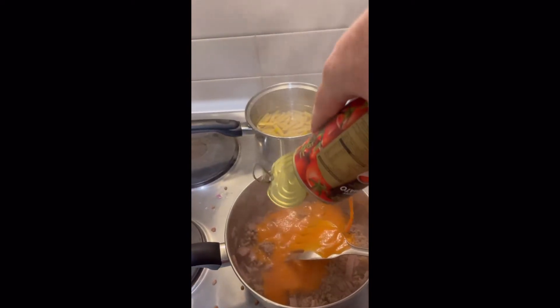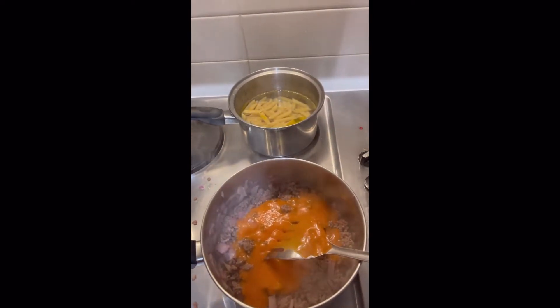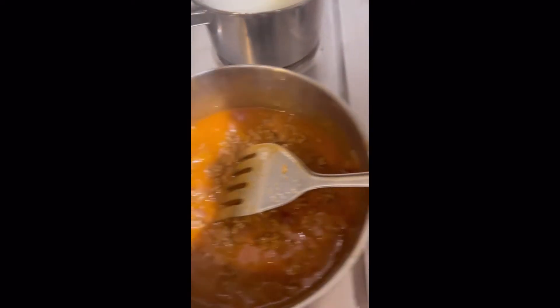Then I did the pasta, that was in salty water with olive oil in it. That's just the Heinz creamy tomato soup. That's ruined there.